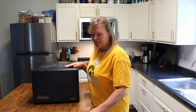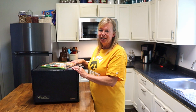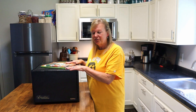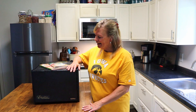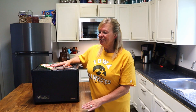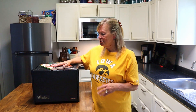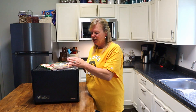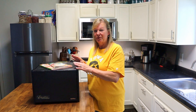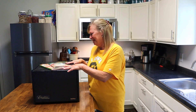I'm so excited to get the Excalibur 3900B to use as part of our home preservation. I'm going to look through these books and see what I can do. I want to do some bananas, some blueberries, onions, celery, carrots for future use. I'm going to take the time to read this, go through everything, wash everything up before we use it. I'm so excited — I cannot believe I got this for my birthday.